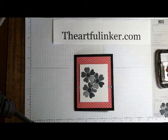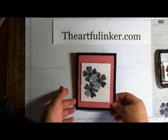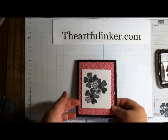Hi, Sarah Levin, the Artful Inker here, and today I'm sharing my Fast Friday card, which is a Zentangle-like creation. So let's show you how to do this.